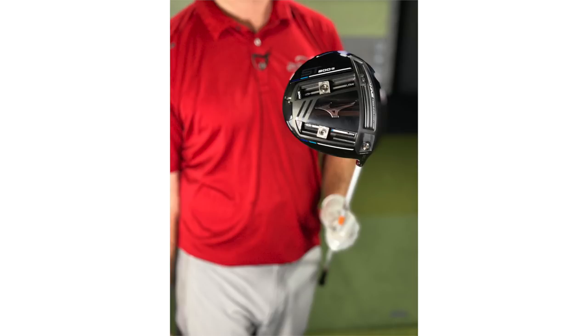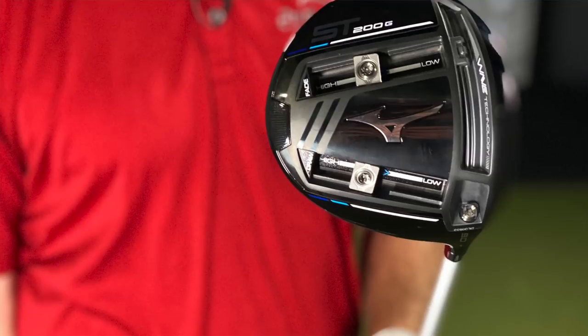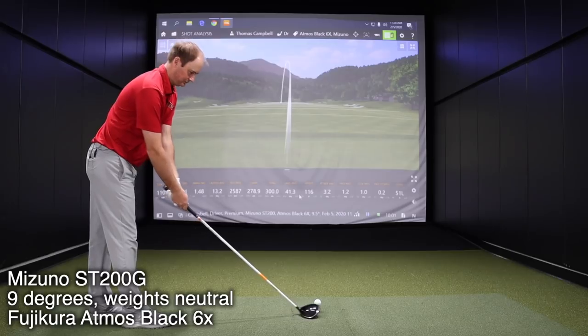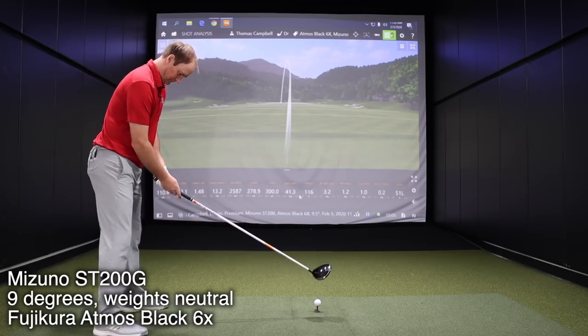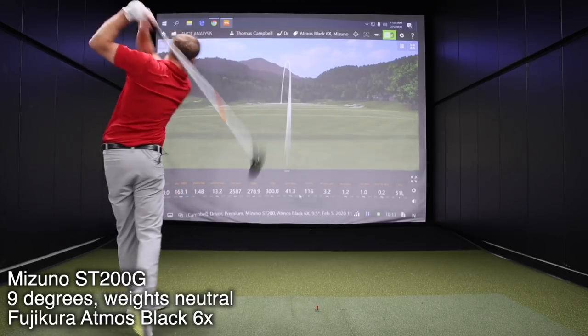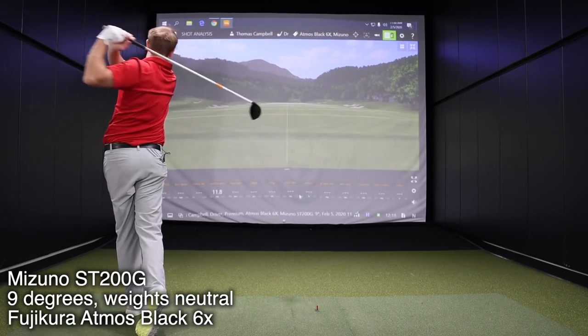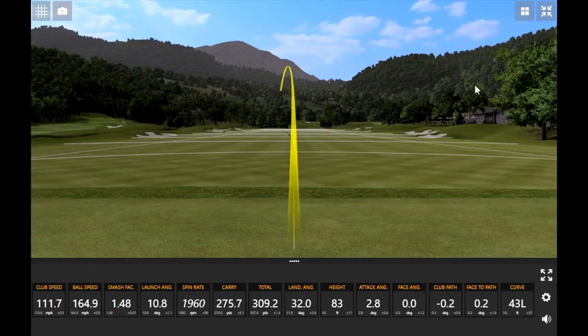You mentioned the ST200G — we'll get you into that now. A little more compact. You've got the weights in the middle on those tracks on the back, and we might also play around with those weights as we test more. Yeah, we can definitely play around with it after hitting these five shots. Just wanted to see how it works in the neutral position — that way it's kind of more of a neutral baseline. What did you think in terms of the look and feel, but also the performance?